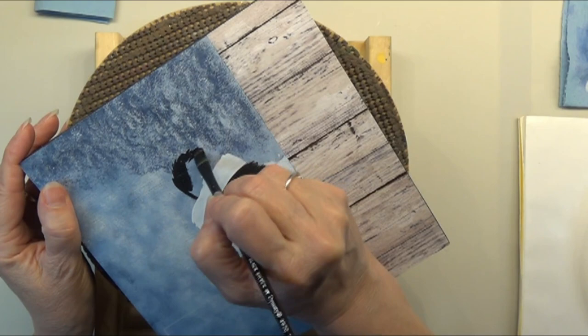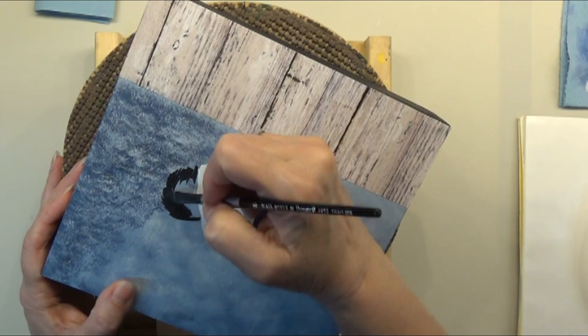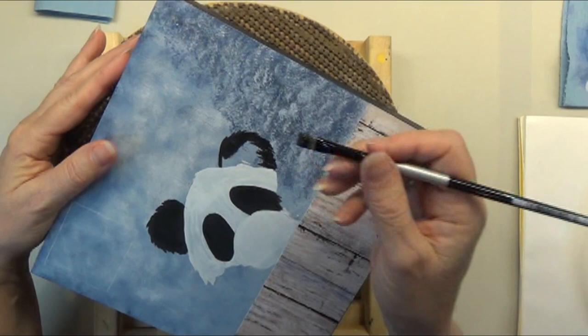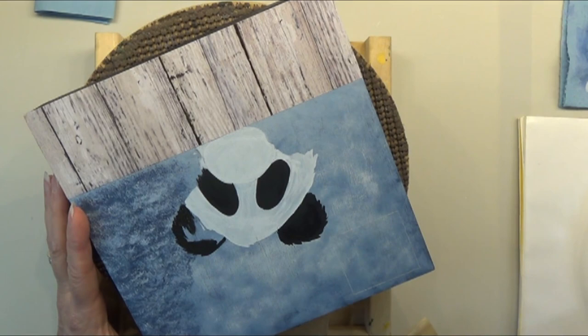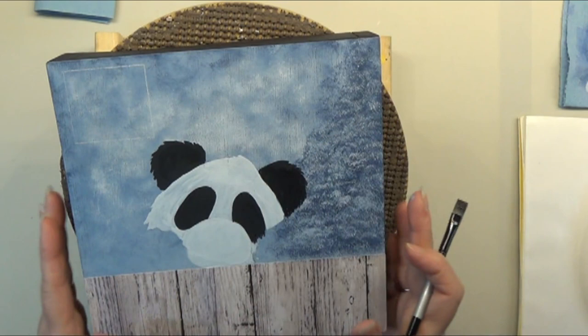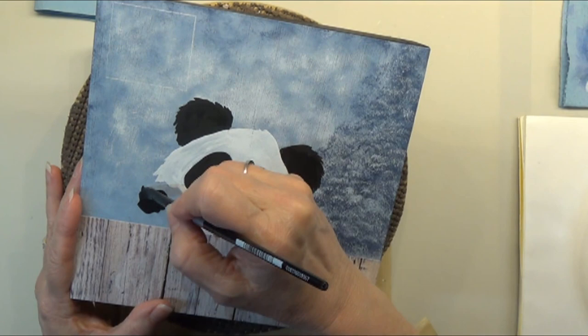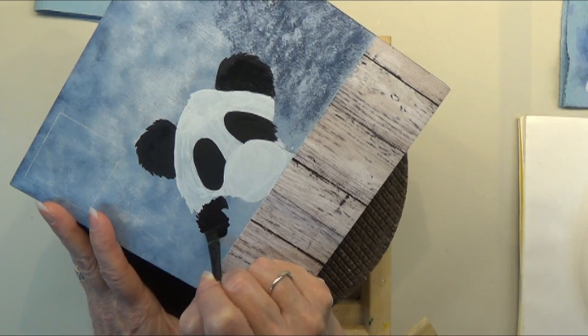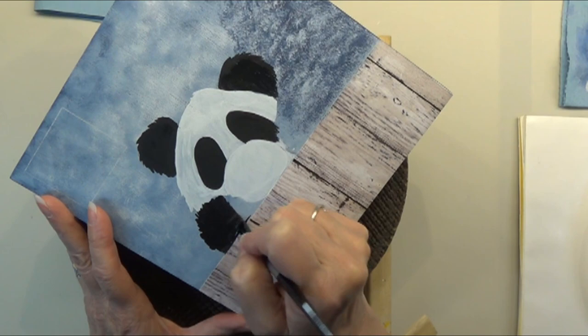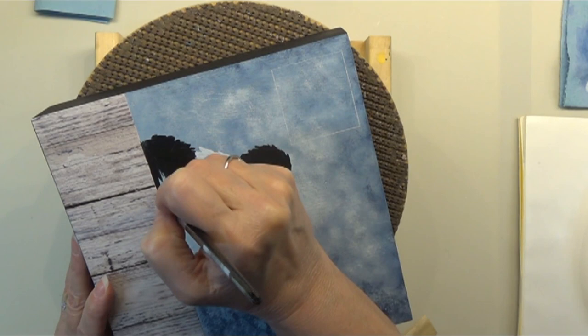Now we'll do the ears and the hands. I want to get a little bit of water in my brush and make it a little spiky — to look like some spiky little fur. I'll just create that shape first and fill it in. For this ear over here again, we want some little spiky stuff going on. We'll be adding some white fur over into the ears a little bit. For the hands I want to make them a little spiky as well — just give the brush a little wiggle right along the fence.